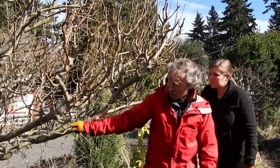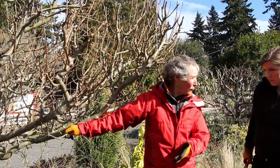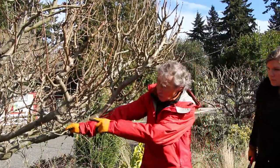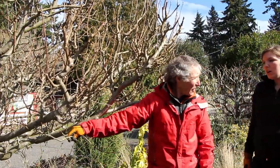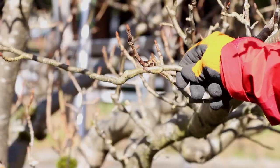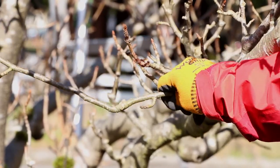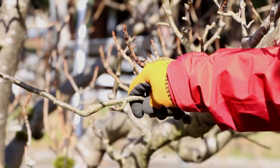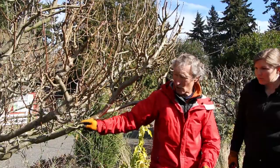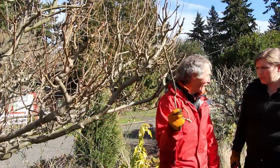Let's say this is a branch growing across there. Over time, especially if you didn't prune this every year, this branch will get bigger and bigger and it's going to rub against another branch, making an open wound that never heals. So anytime you see a branch that's growing across and rubbing on a crossing branch, you've got to take one of them off — usually the one that's crossing across the middle, the one that's on top.